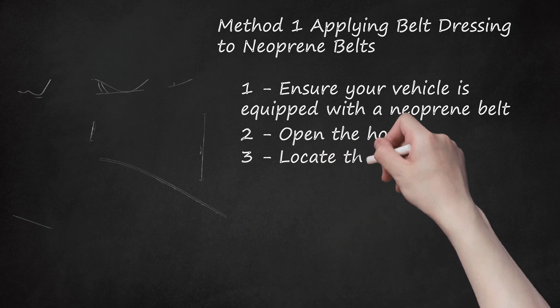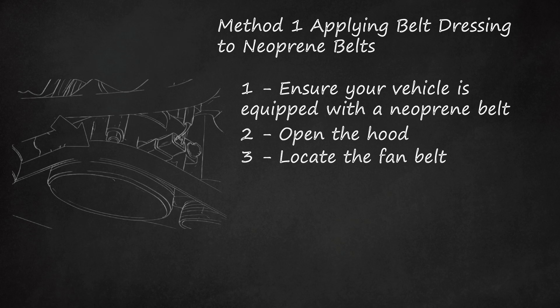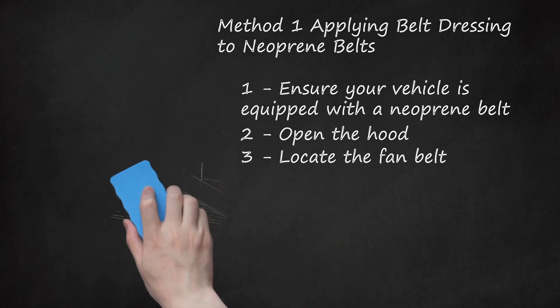Step 3: Locate the Fan Belt. The fan belt will likely be located at the front of the engine, attached to a pulley that rotates the cooling fan or fans for the radiator. It will often be black or gray. You may be able to locate it faster by starting at the radiator fan and working backward. In many older American vehicles, the fan belt is connected to a shaft with a large metal fan and is easy to identify. Serpentine or accessory belts serving the same function may be on the side of a horizontally mounted engine.